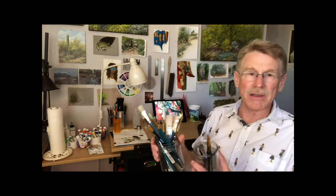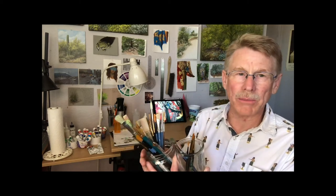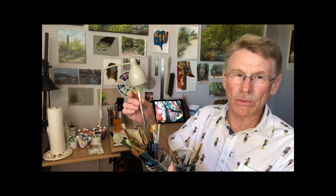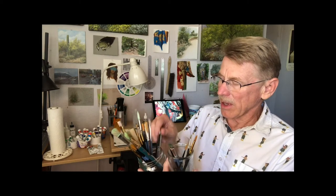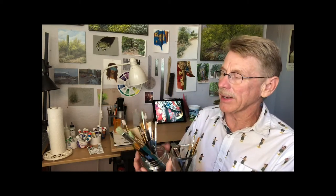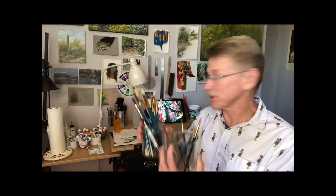Brushes — I pretty much have an assortment of brushes in different sizes and tips. Lately for the acrylic gouache I use a lot of round brushes, but I also have big flat ones for large areas. My favorites are the Escoda brushes, really good brushes. There are also these travel ones that open up, pretty handy. But even the cheap ones from Michael's or Amazon work pretty good most of the time.